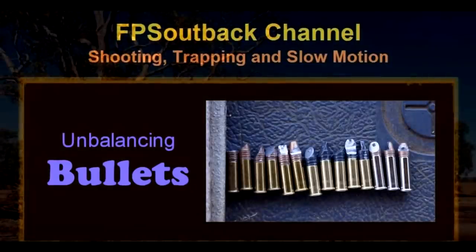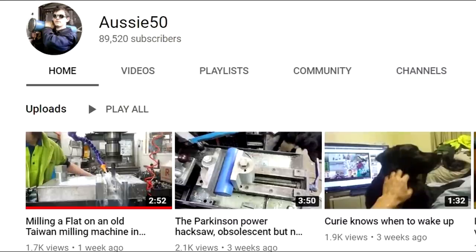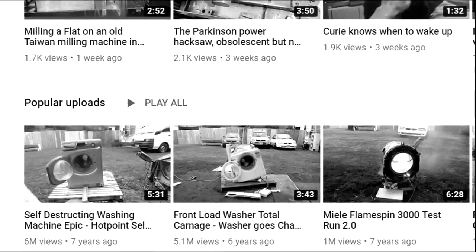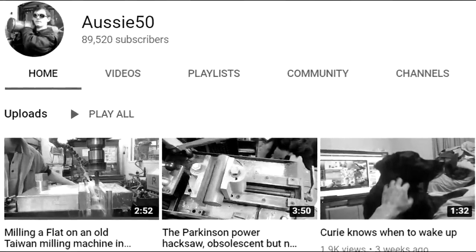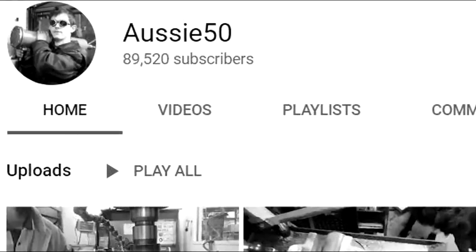This video was inspired by an Australian channel called FPS Outback, who has a really good video doing this with even weirder modified bullets — I'll put a link in the description. And speaking of Australians, it's with great sadness to say that Ed Jones, who ran the channel Aussie50, has passed away. Without getting into too many details, he decided it was his time to check out of this world. Ed, you will be missed — you were an inspiration to many of us, and I wish I could have told you that. Anyway, I hope you enjoyed the video. I didn't mean to bum you out, but I felt Ed's life was worth celebrating and remembering.